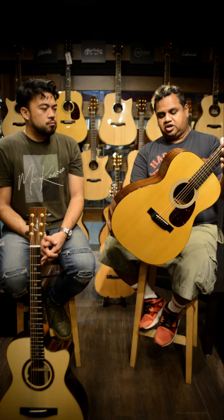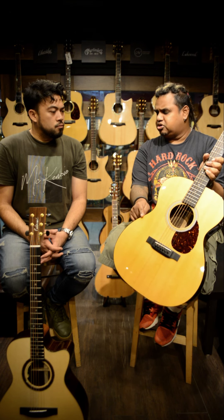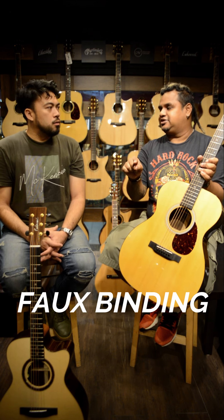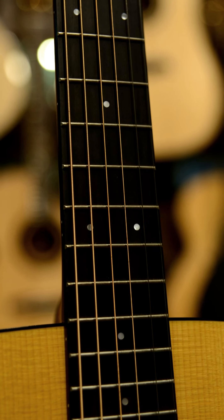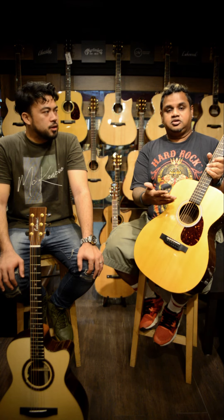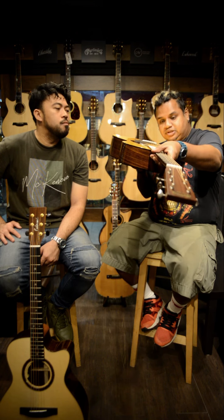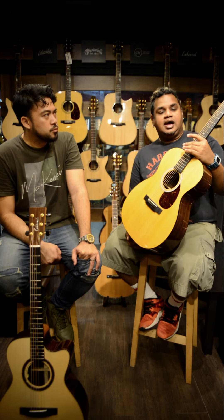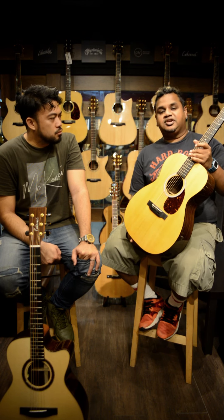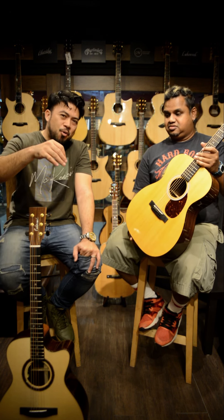Solid Sitka spruce top, solid Indian rosewood back and sides, with faux tortoiseshell binding — so it's not real, it's a faux plastic. Ebony bridge, ebony fingerboard. Martin SP strings, 12-54s. Comes with Groover machine heads. It's a two-piece neck. The pickguard is the same as the binding — faux. This retails at $3,960 here at the Guitar Shop.